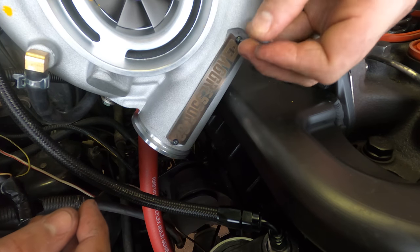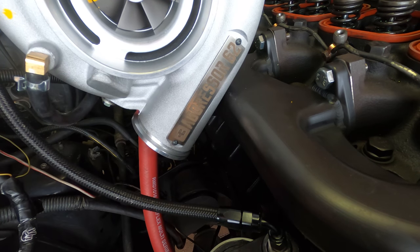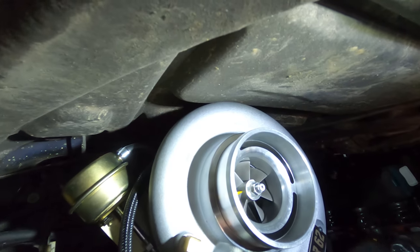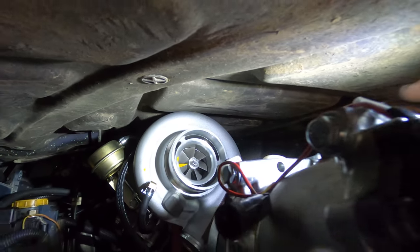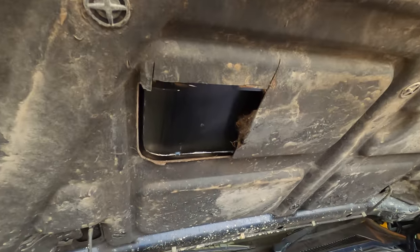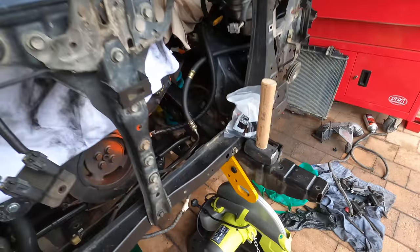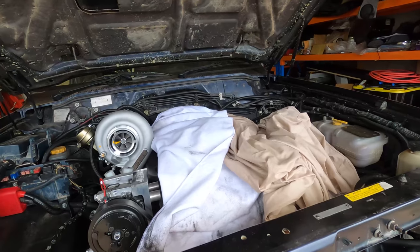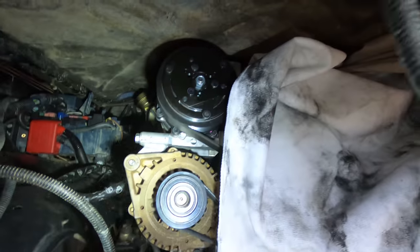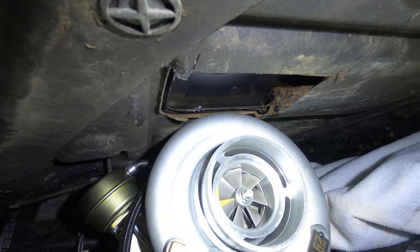With the turbo in its final position the logo is upside down — kind of a not-really-important thing but I flipped it anyway. One problem I thought I might have, and am having, is that the turbo doesn't clear the bonnet. I've cut out a bit of webbing which provides just enough clearance, and I don't think it's structural for the bonnet as it's only a really small piece.